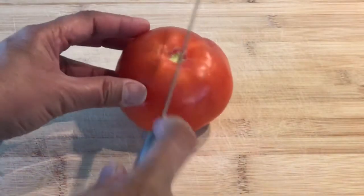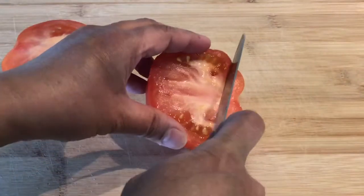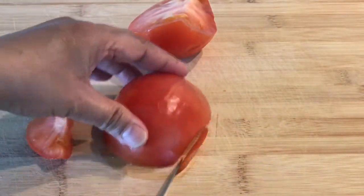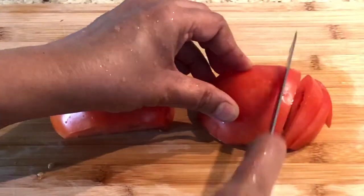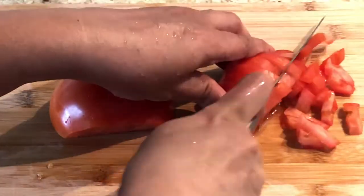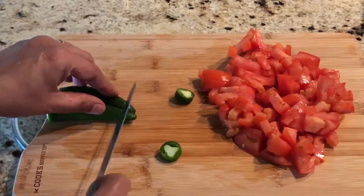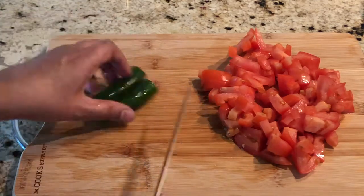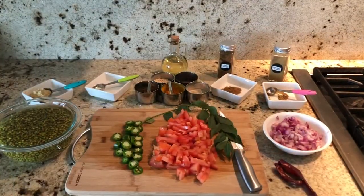Look how beautiful they look when peeled. We are going to use 1 tomato today. Slice off the top to remove the stem, and you can slice off a little bit at the bottom too. Cut them in vertical slices and chop them into small pieces. For the green chillies, chop off the top and bottom and cut them into small pieces. Now everything is ready, so let's start the cooking.